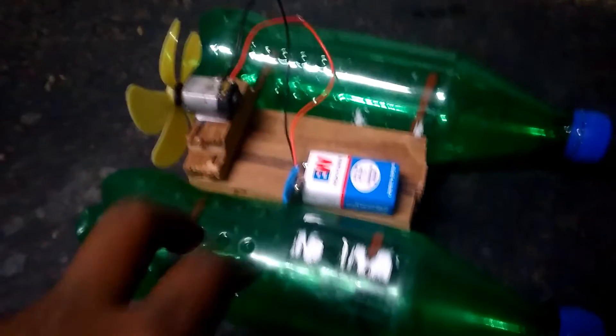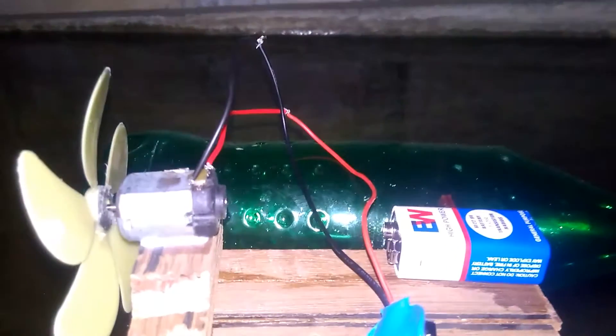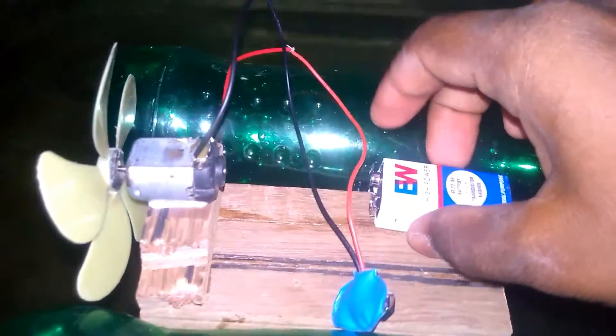Now we will see how it works by putting it in the water. We are in a small pool. I am going to connect it with the battery and take a look at how it works. I just connected everything — look at this, now let's see how it works.